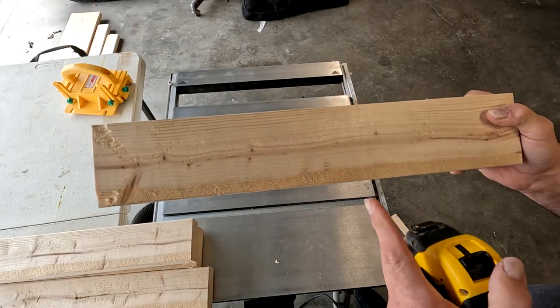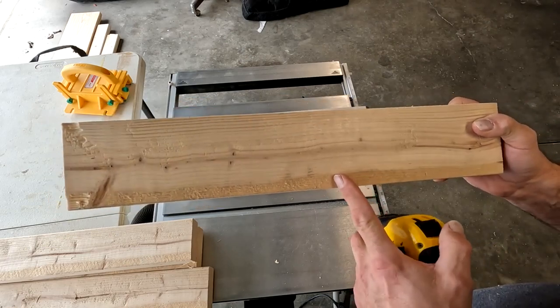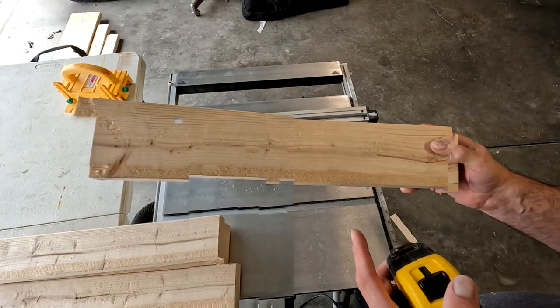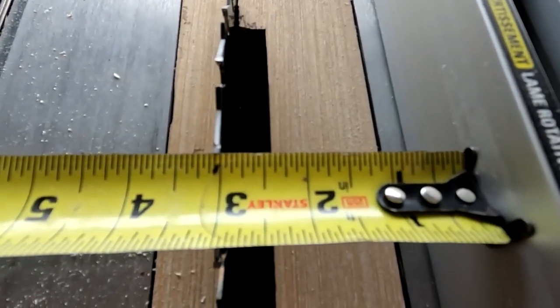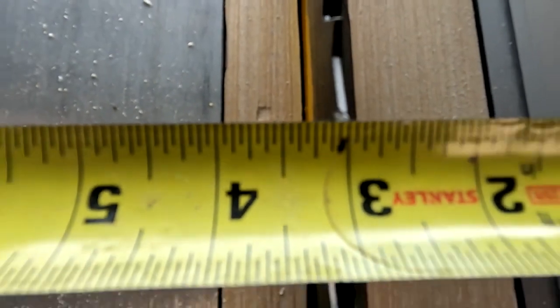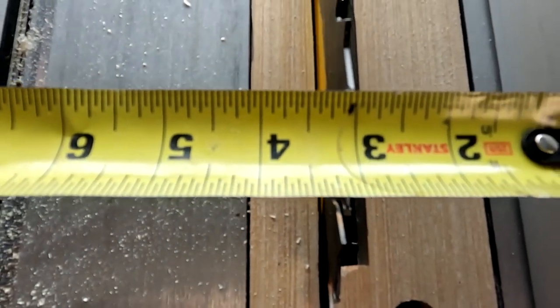There's a nice crisp edge and I've got more than enough room to get my three inches out of that. I'm not going to cut my three inches yet because I want to cut them all at the same time so I know they're all exactly the same. I'm going to rip down the rest, then slide the tape measure to the fence — as you can see I'm right to three inches on the outside edge of the tooth.